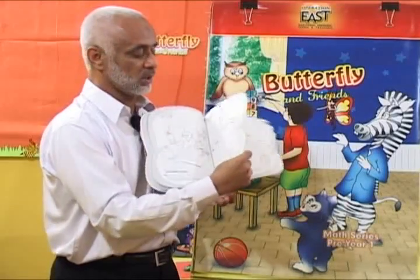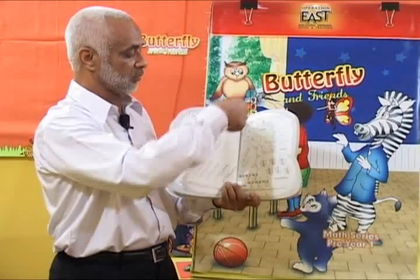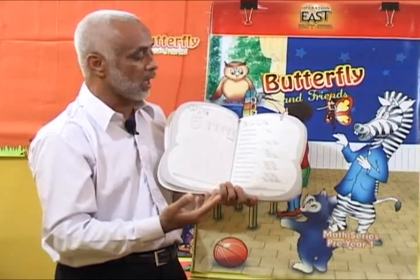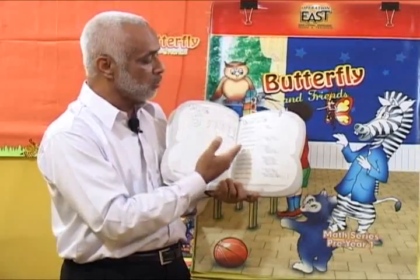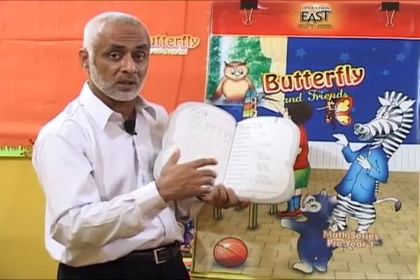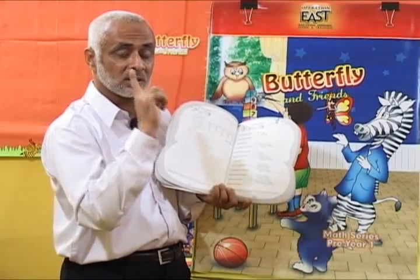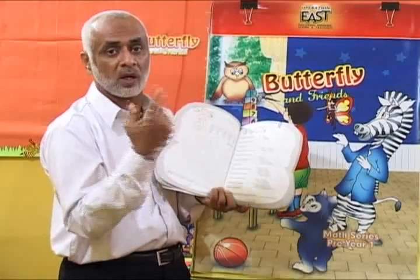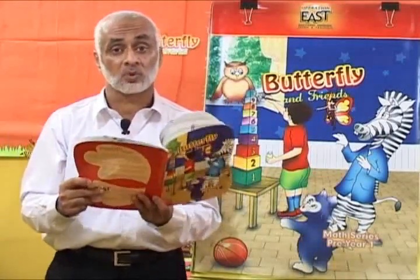The next new concept in this book is addition through rhymes. This concept involves adding one number at a time. You are going to sing a poem to children that gives them the concept of addition of one number — adding one number to make the next digit. This is the concept of addition introduced for the first time, and the poem is what you will sing with children.